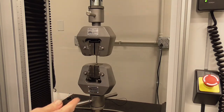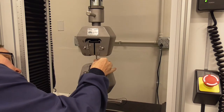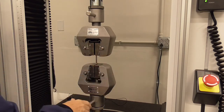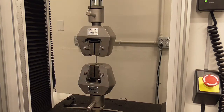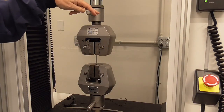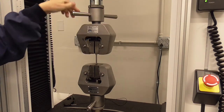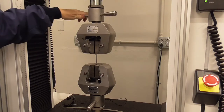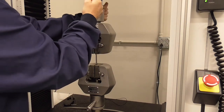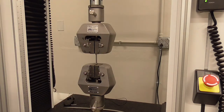Make sure the dog bone is straight up and down — vertical. Jog the grip, tighten the top, then do one last snug tightening. Close the door.